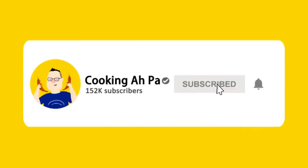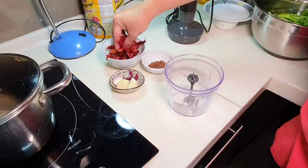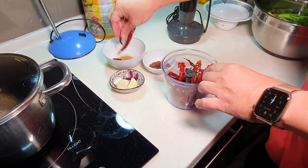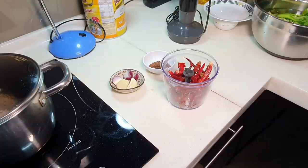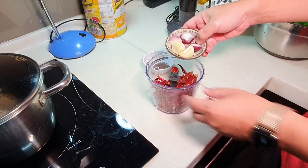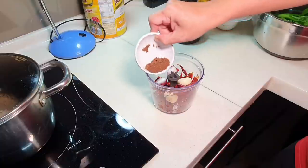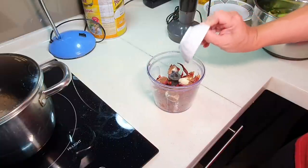Remember to click subscribe and the notification button for more Apa's videos. I have a hand blender here — for those who want to know about my hand blender, I will put the info inside the description box. I've been using this hand blender for years, very easy to use — I think it's from Tefal. I'll put the details inside the description box. Now adding the shallots, garlic, and belacan powder.